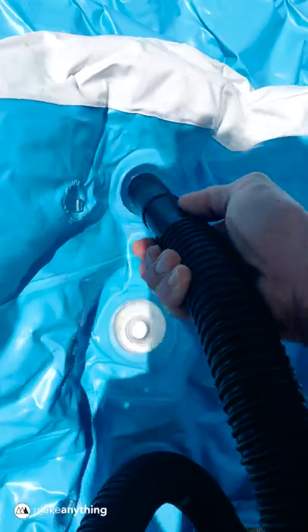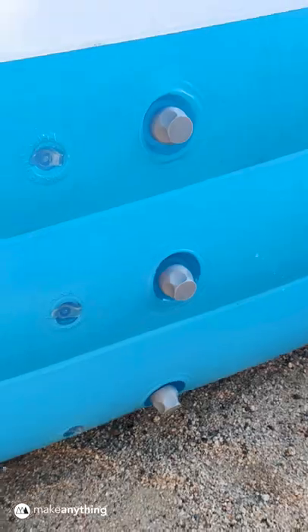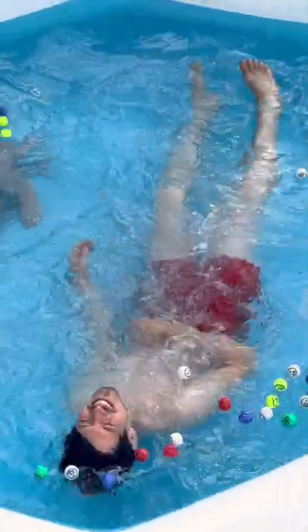So I inflated the pool, plugged it up, and it totally worked. Nothing left to do but relax. Oh, yeah.